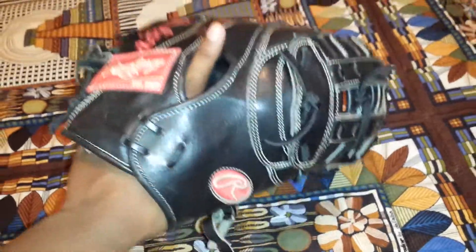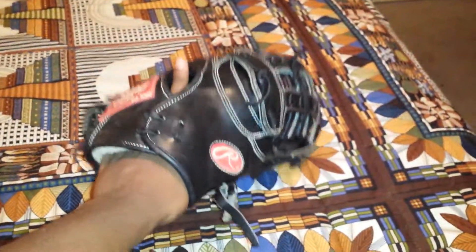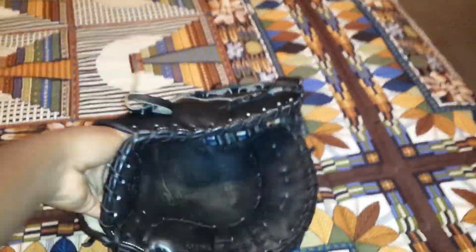I know I haven't done a video in a while, so that's why I was just doing this quick update. This glove is completely broken in — it's been broken in for a long time. I just don't know why I didn't make an update on it sooner, but it's completely broken in and still stands up.